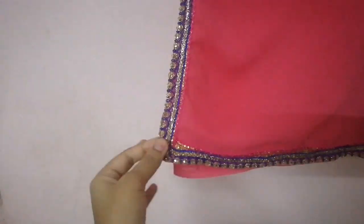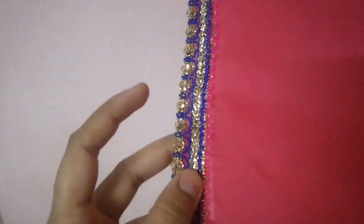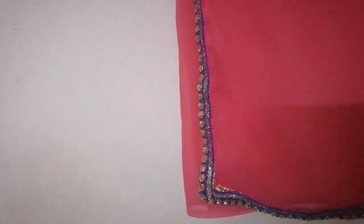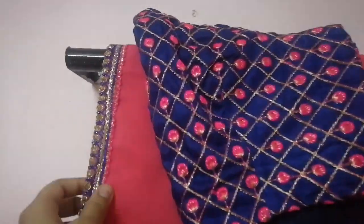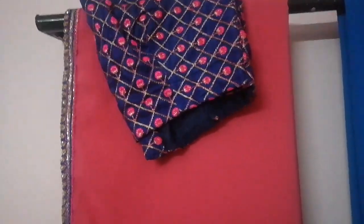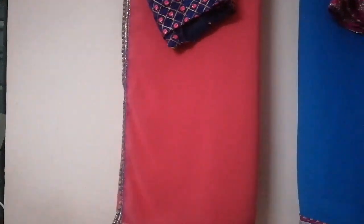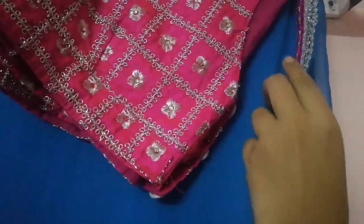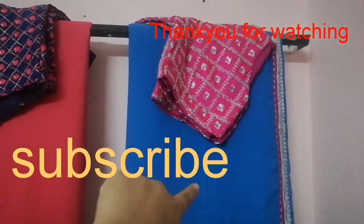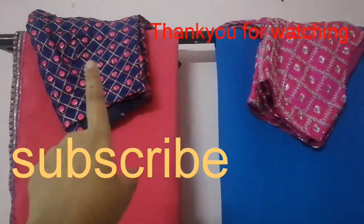I will show you the remaining two sarees. This saree is a pink saree — I will show you the blue combination. The blouse is blue and pink combination. I will show you the lace, the blue and sky blue, and the silver combination. I will show you the simple design of the sarees. If you like this video, please like, share, comment, and subscribe to our channel. Thank you.